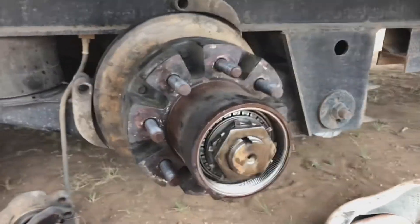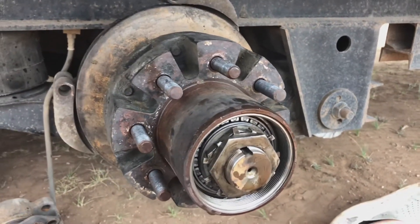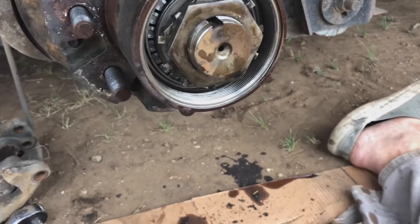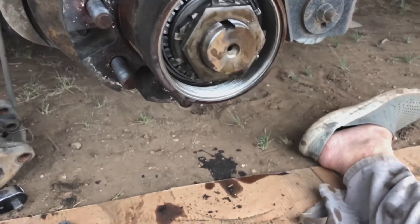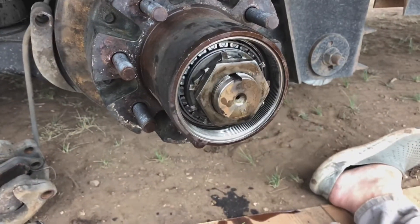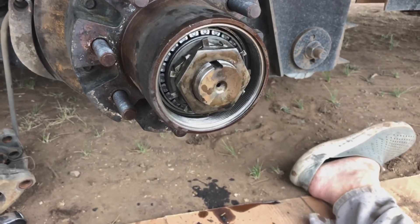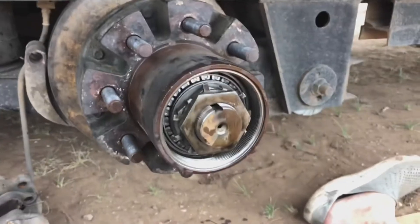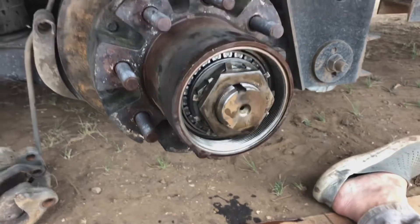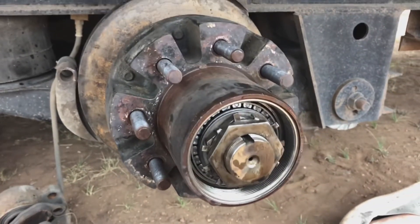I'll list some of the tools you need in the description, and I'll list the bearing numbers, the race numbers if you want to do races also, and the number for the seal — that way anyone that sees this will know what parts they need. This will work on I think a 10 to 15K or 12 to 15K axle. If you have a 10K, 8,500, or 7K axle, you're obviously going to need a different part number — you'll just have to look that up or call the trailer place and they'll be able to tell you. I've got to get this finished up — it's starting to rain on me, so we'll holler at y'all later.